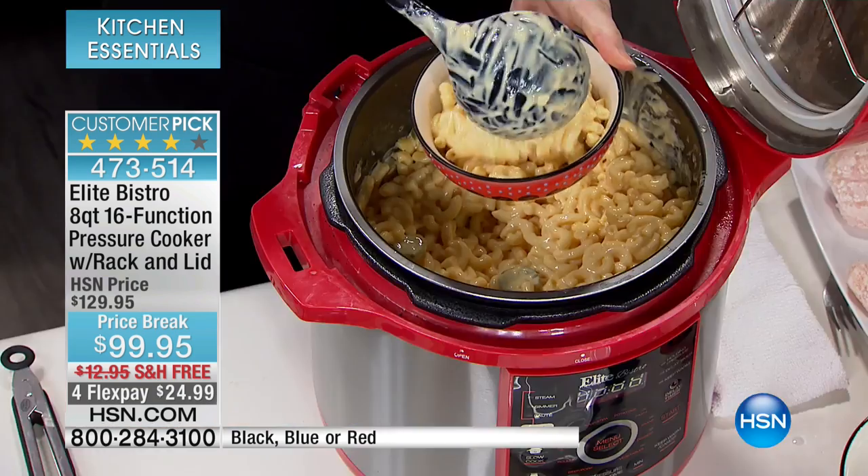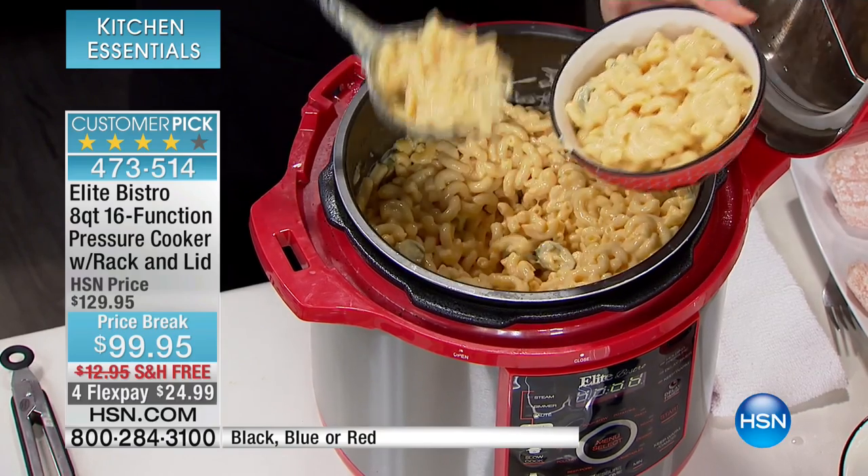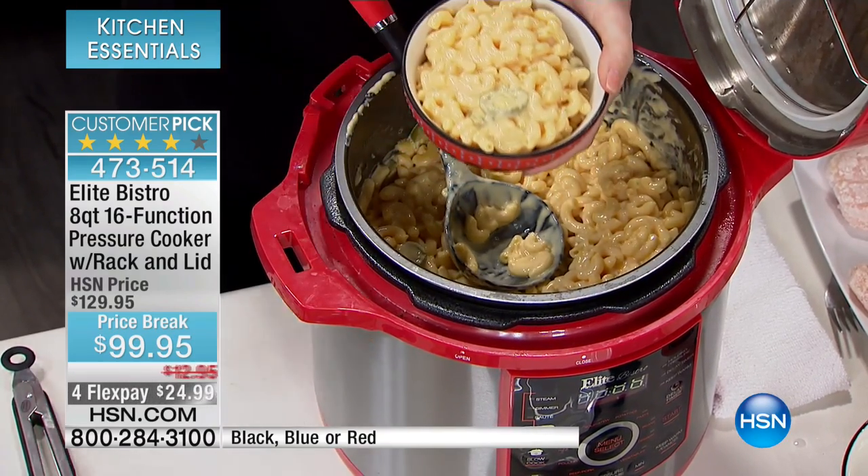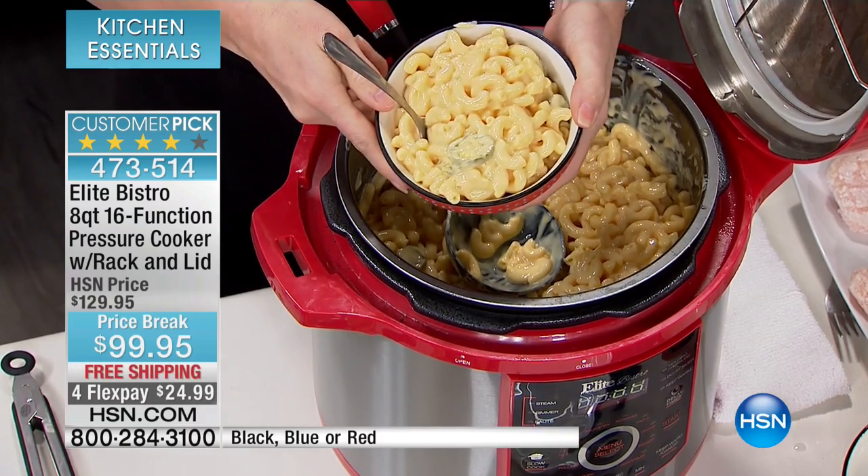Get ready for this — when it gets to the end of the cooking, it goes into keep warm mode. So your dinner is ready when you're ready to eat it. You're sitting with guests, enjoying a drink, and the meal's finished but it's been kept warm. So when you are ready to serve it up, you've got it.